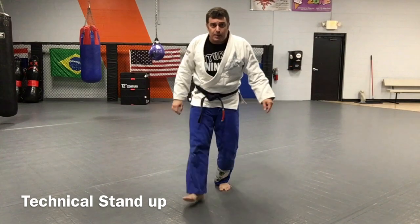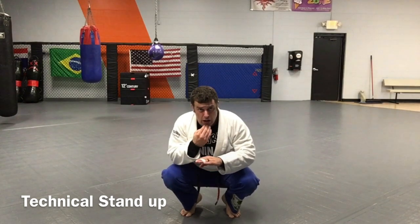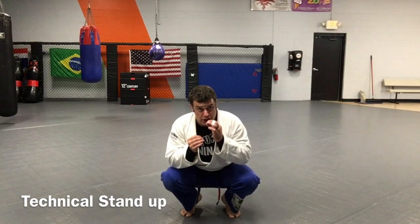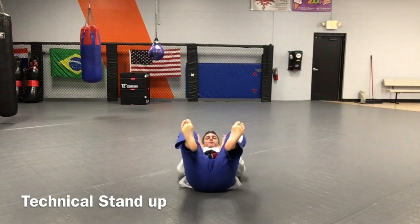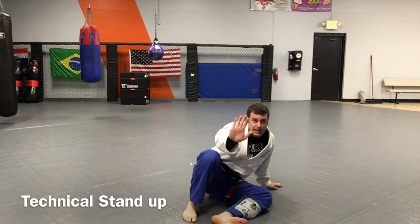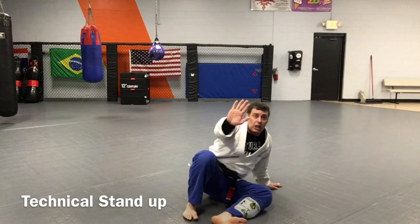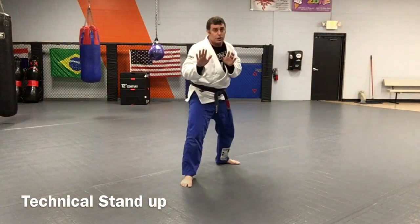Now from here, I'm gonna step in, squat, cross my hands. I'm gonna rock back and break fall — chin tucked to my chest, tongue in my mouth. From here, I rock back, hit the mat, and my feet immediately go back. I do a double kick up, drop a knee and a hand, hands out. I lift, pull this leg back, and then I'm back in position.